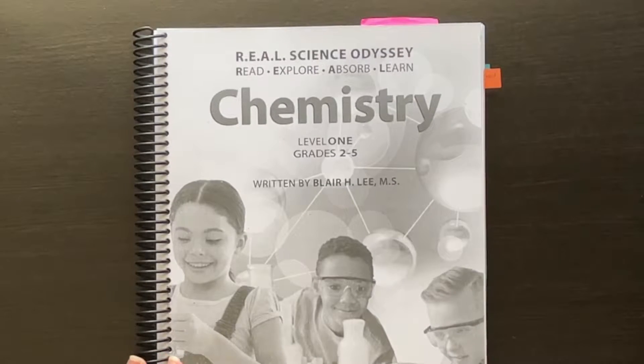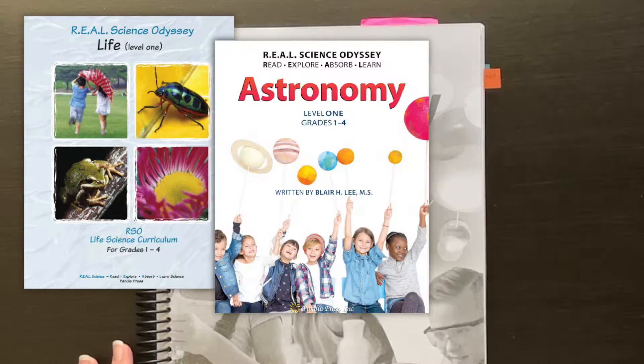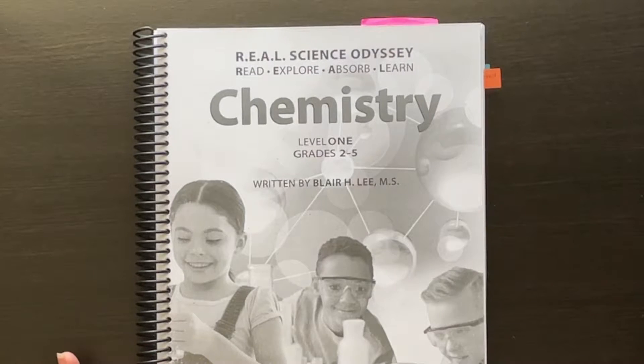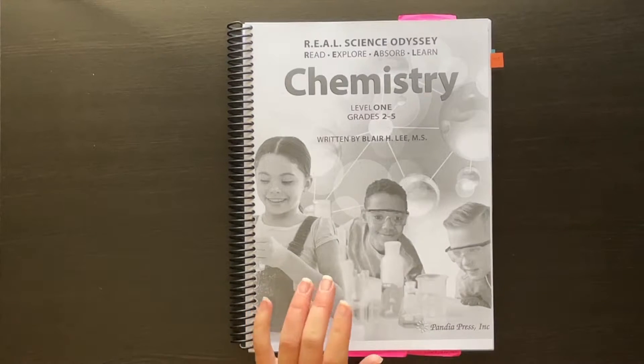Roughly in order, there is Level One Life, which is a very basic early look at life sciences, then astronomy, earth and environment, chemistry, and physics. That is generally the recommended order, and that's the order we've done them. Next year my son is going to move on to physics and he and I will do that together, and my daughter is going to be doing Biology Level Two — I'll explain in another video why we're splitting them up.